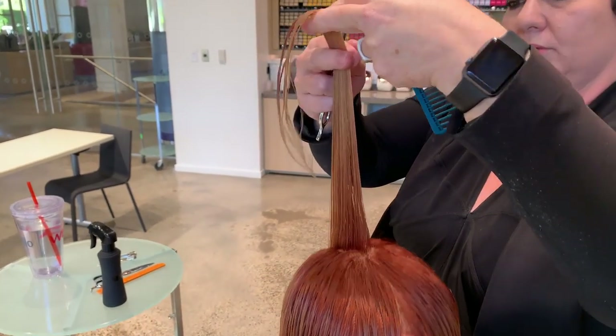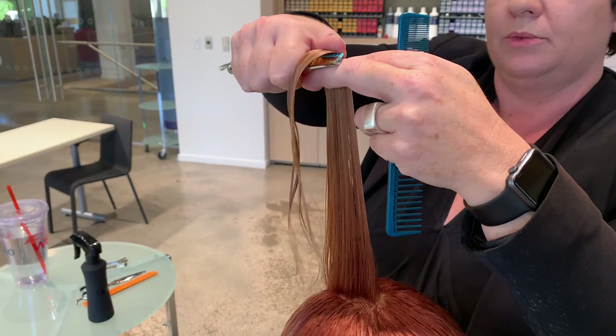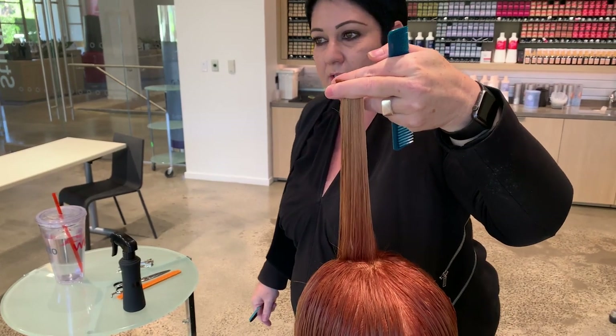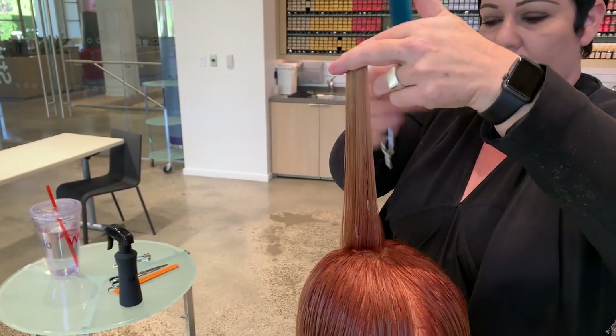I'm going to take a little bit longer than the length of the blade as a reference, and just eliminate that length right away. This guide at the crown is now going to travel throughout the entire head in order to establish the rest of the length.